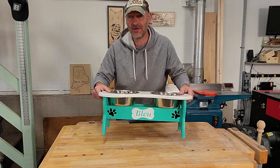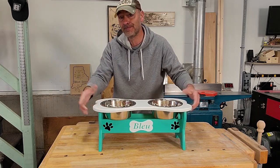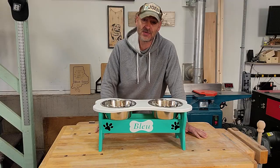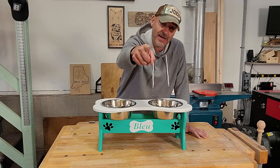It keeps the bowls nice and compact in a location where they belong, and when you're done you can put it away or just leave it out — it looks nice. Thanks for following along, and please like, share, and subscribe, and follow me on Instagram at Joe Palumbo 221. I will see you next time.